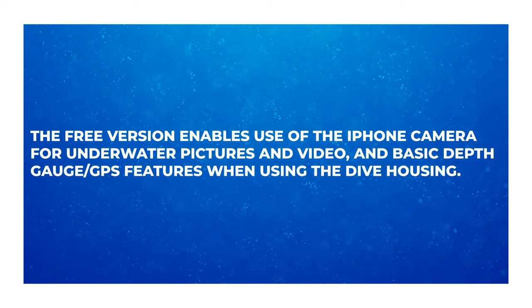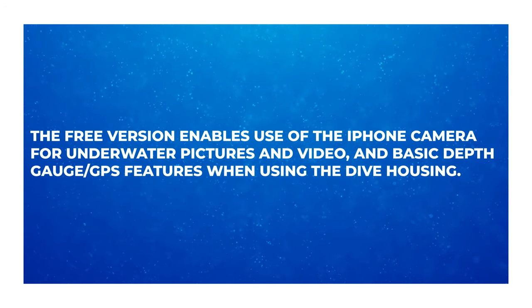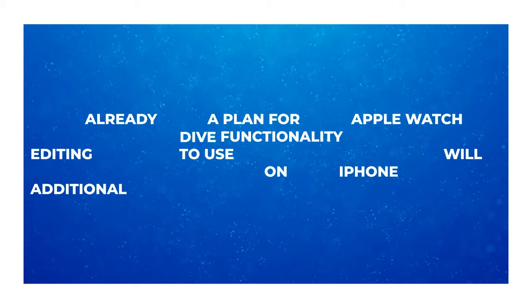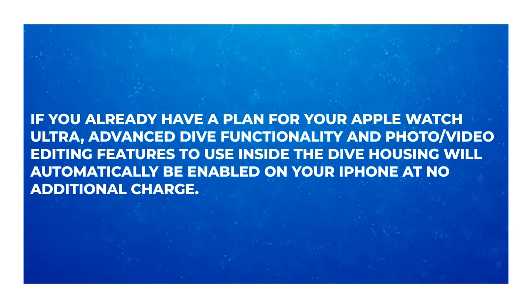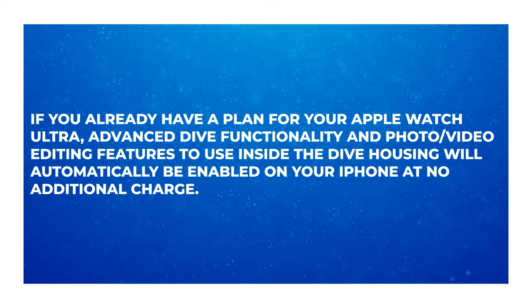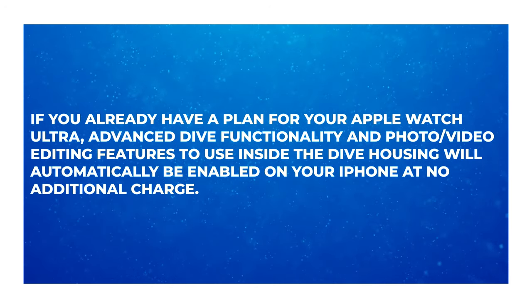— a dive computer with a subscription service to unlock certain features. But quoting from the FAQs with this dive housing: the free version enables use of the iPhone camera for underwater pictures and video and basic depth gauge and GPS features when using the dive housing. If you already have a plan for your Apple Watch Ultra, advanced dive functionality and photo/video editing features inside of the dive housing will automatically be enabled on your iPhone at no additional charge.